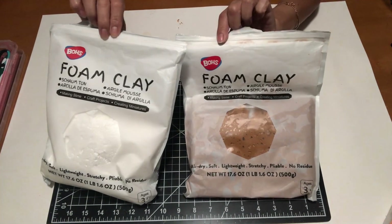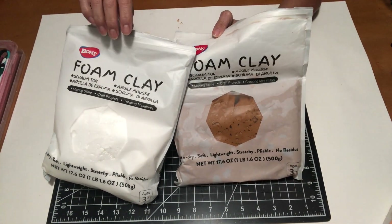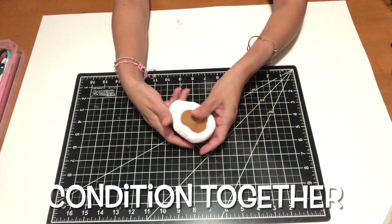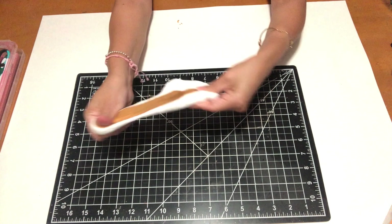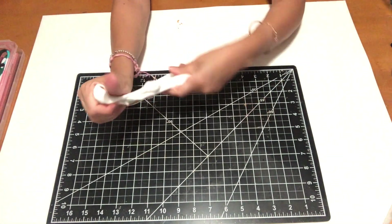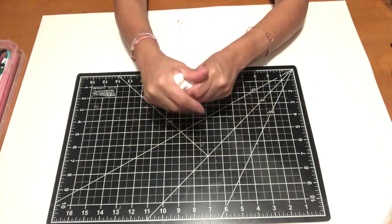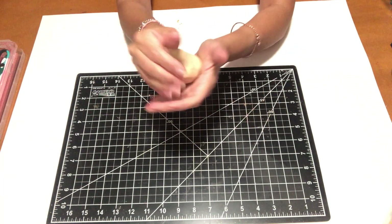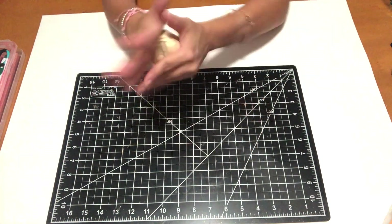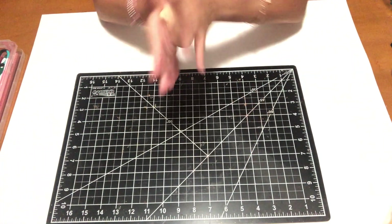The first thing I'm going to do is condition these two clays together. I want to get a raw dough color, if that makes any sense. I'm just going to condition them very well and make sure there's no cracking in the clay or any lines or dents.